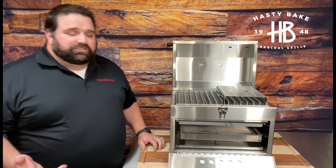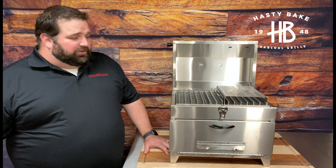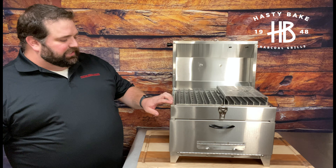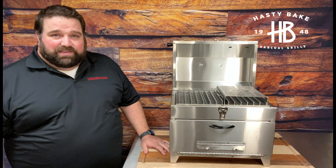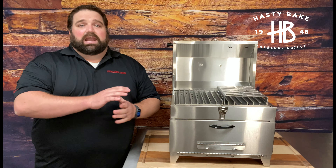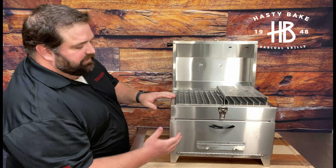It comes with a 10-year warranty as all our stainless steel Hasty Bake grills do. Again, we don't mass produce these — every single one of them is assembled, cut, bent, and welded by hand. So they do take a little bit of time. But I guarantee you when you get this thing in your hands, you're going to notice the extreme craftsmanship that goes into it and the design that's going to withstand the kind of heat you need for competition steak cooking.